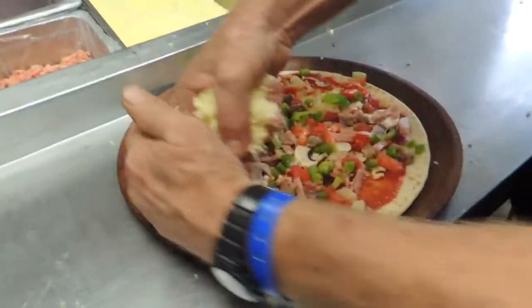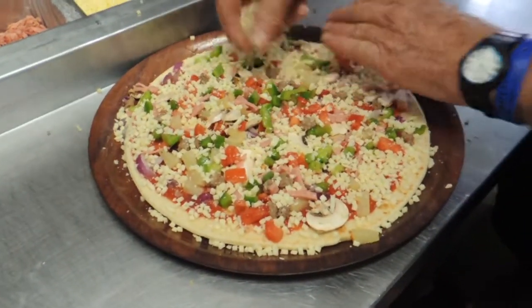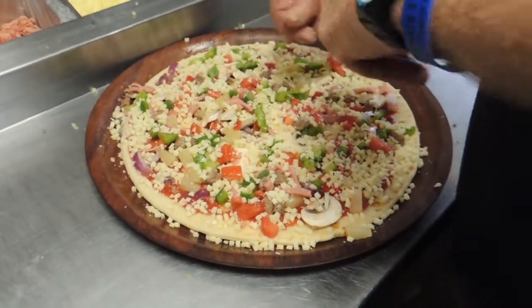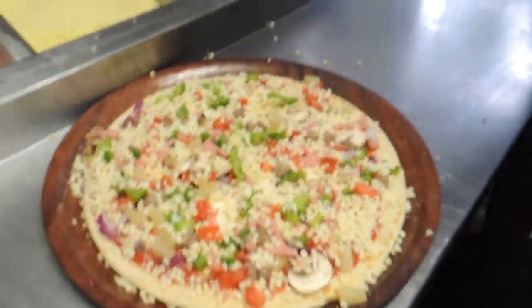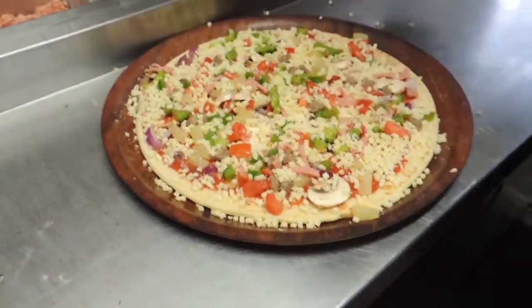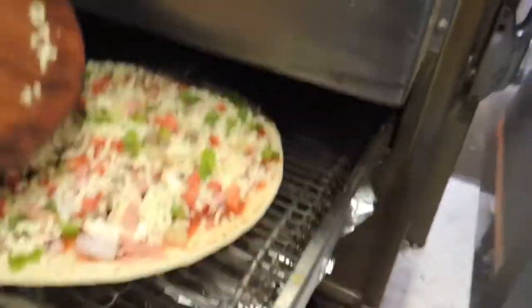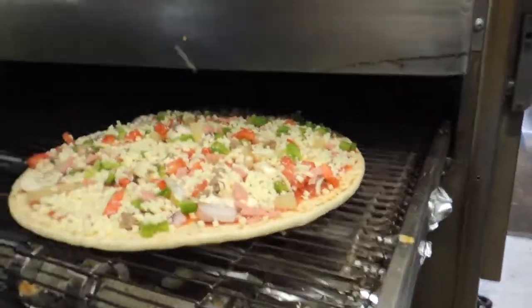And then cheese - looks like the United Nations flag, mate! It is. Duck's nuts, mate. Then mix on top with herbs and spices. Is that a secret blend? It's a secret blend, Jacko - 32 years of doing this. Wow. And that's in the oven, we'll show you what it looks like when it comes out.